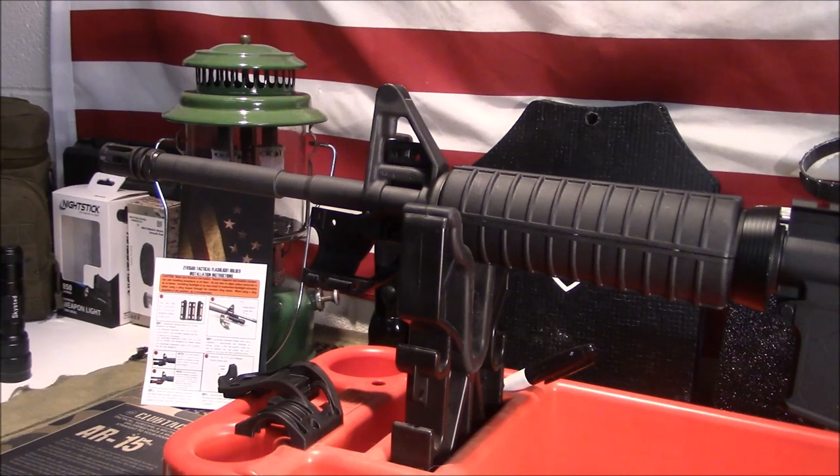Welcome to GunsGear Network, everyone. Appreciate you tuning in. Today we're going to take a look at a budget-friendly option to mount a flashlight to your A2 front sight on your AR by El Zeta.